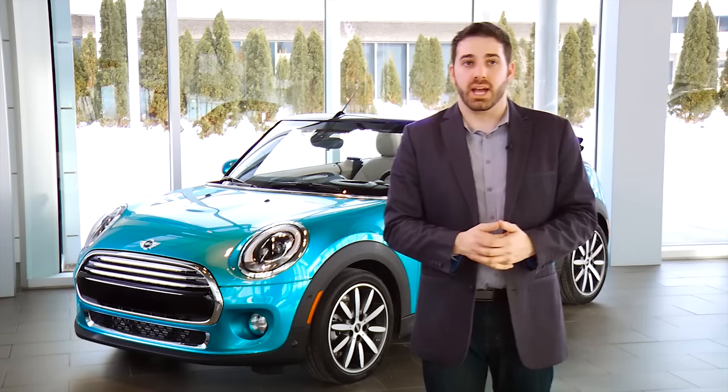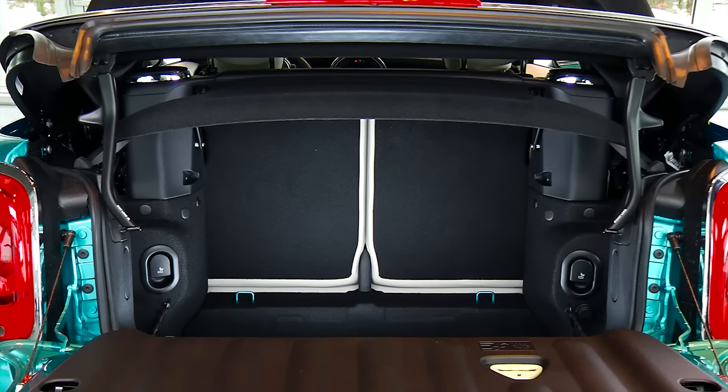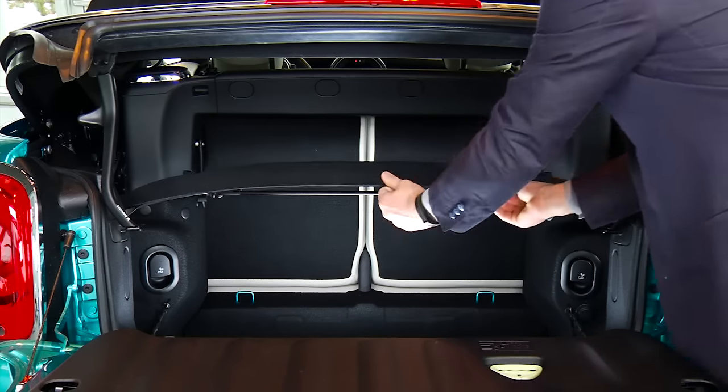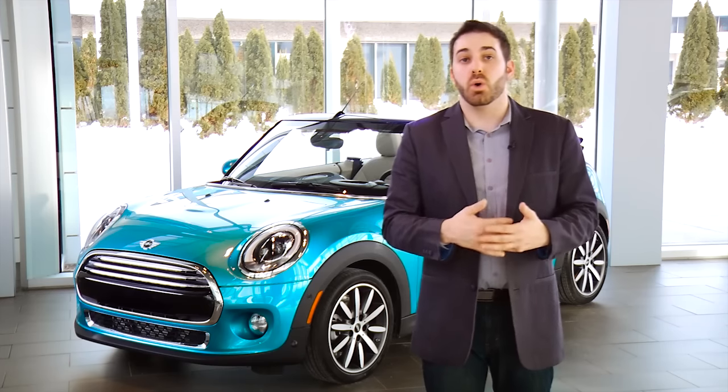To close the boot again, you want to do the reverse of everything you just did. I'm going to move the parcel shelf back into place, but note that you can leave it lifted if you need to. However, with the parcel shelf lifted, the convertible top won't open fully.